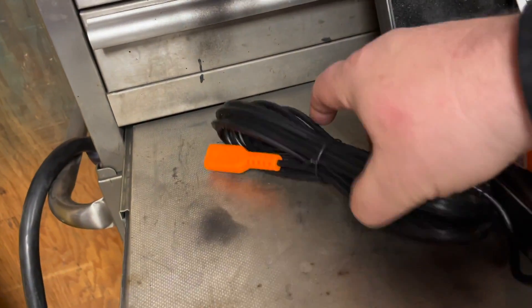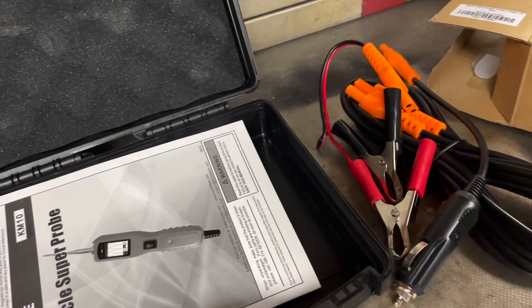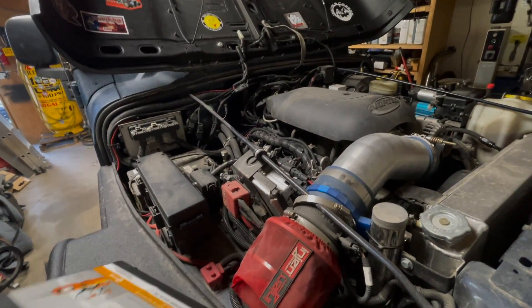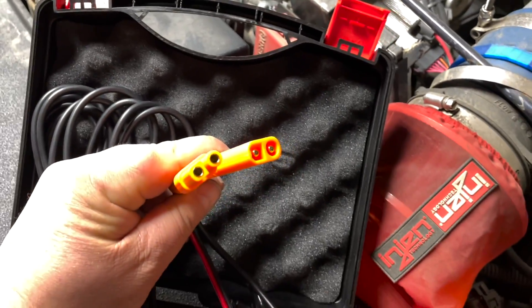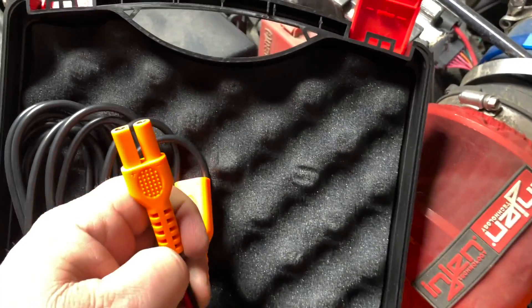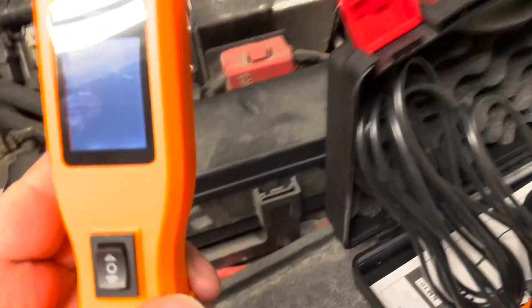I'm going to keep this tool in my JK for troubleshooting when I'm out. This is the auxiliary ground right here. I've got the hood open on the Jeep — the connections are foolproof, one has a circle and one is like a square, and of course red is positive. I'm going to plug those in and hook it up to the battery to see what comes on for power.